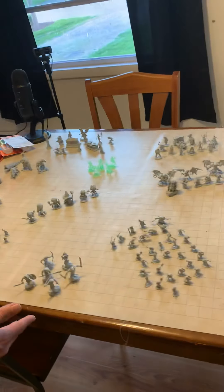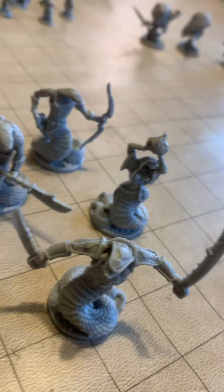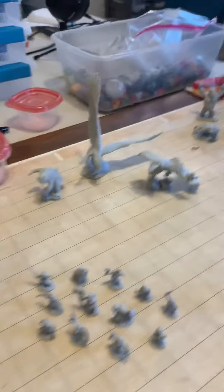Here we have the snake cultists. Snake cultists — they were relatively easy to assemble. Got a little group of Cobalts back here. They look really good. They were already put together, thank God.